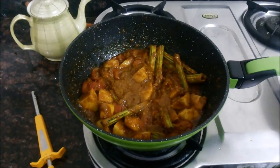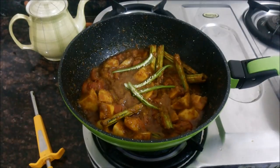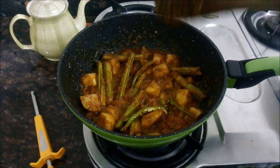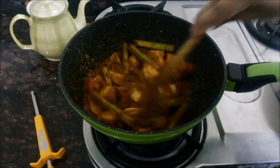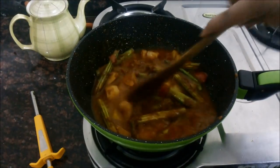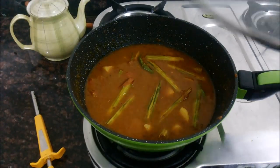We will fry this till the masala becomes dry and the moisture is gone. Now I will add in the green chilies that I have slit. Fry this for about 5 to 6 minutes till the oil separates from the vegetables and the spices. Now I will add about 1 and a half glasses of water, give it a nice mix, cover the pan, and cook the curry for about 20 to 25 minutes on low heat.